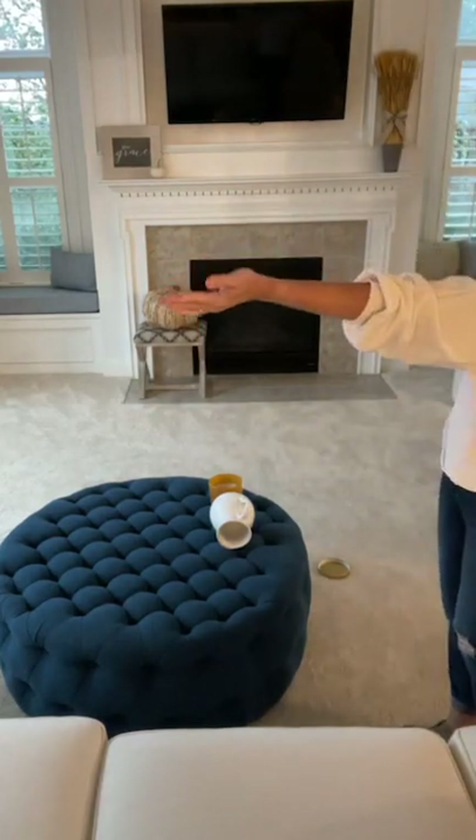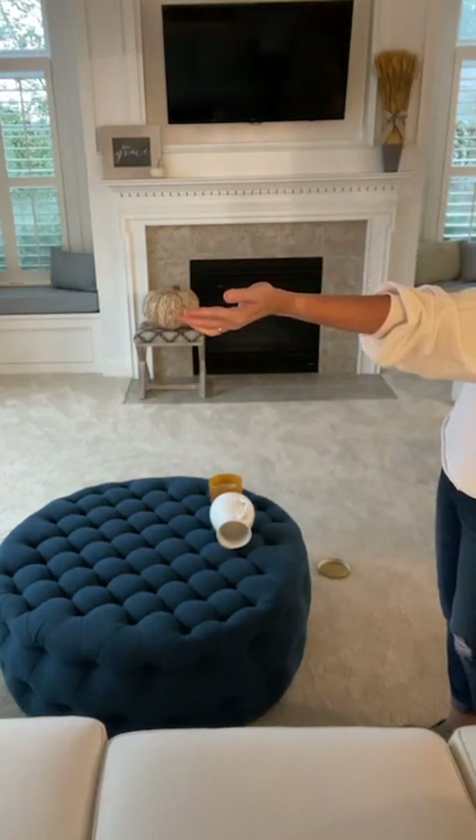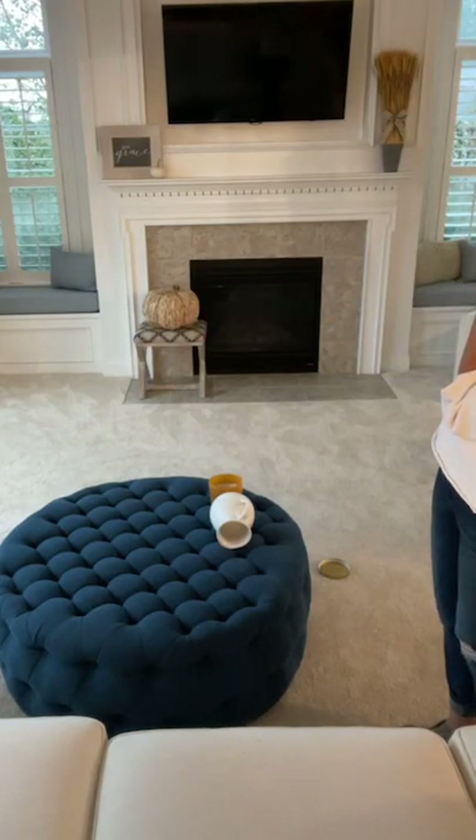I'm going to take this sign and this little white pumpkin — y'all know I love pumpkins — and put them right here. Done! The only thing I bought this year was the fruit, I think I spent $10. And I'm going to go spray them with hairspray since you guys suggested that.